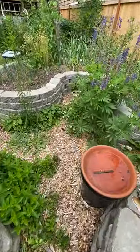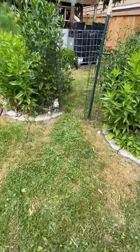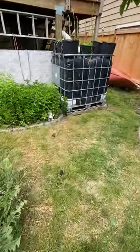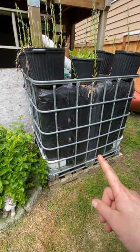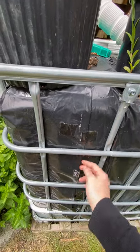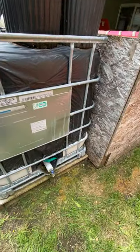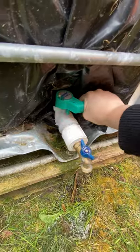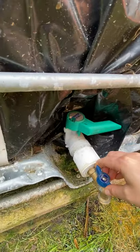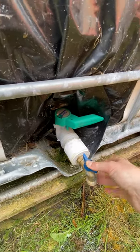Here is another one of our rain barrels. This one was actually transparent white, so we used garbage bags and black tape and wrapped it up so the water doesn't become overly bacteria-laden. This one actually had a spout on it, but my spouse added this extra bit here, which makes the spout a little more direct.